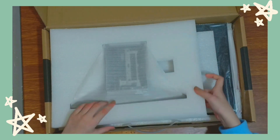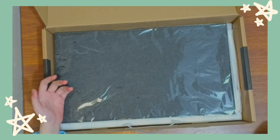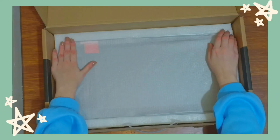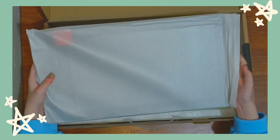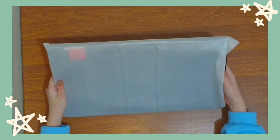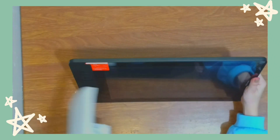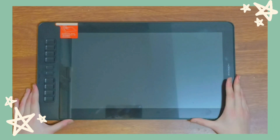While you guys see me doing an unboxing here, I want to say that the people at Gaomon decided to send me one of their tablets to try out and to let you guys know how I feel about it. I'm still surprised that they picked me. They didn't pay me to do this — they just sent me a free tablet to review, which I'm grateful for, but I want to be honest with you guys, so what I'll be saying in this review will be my honest opinion.